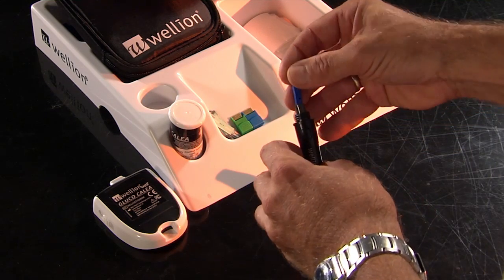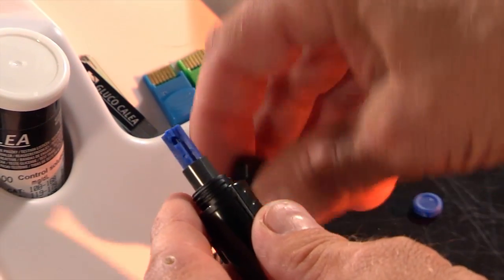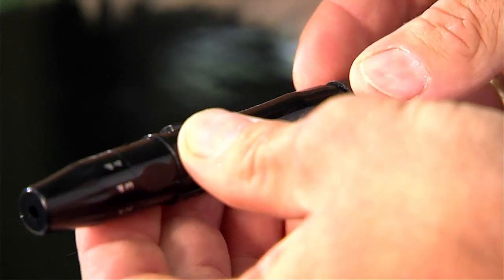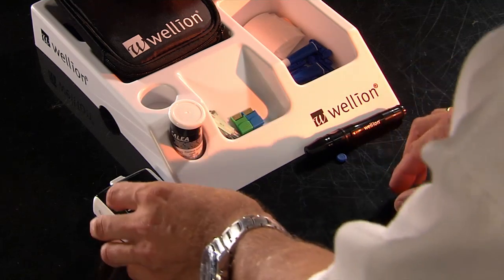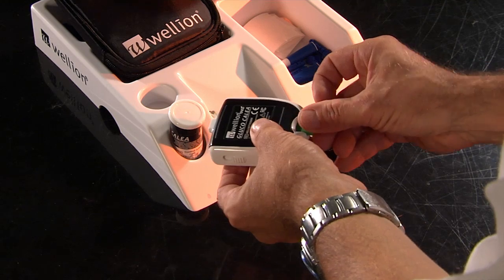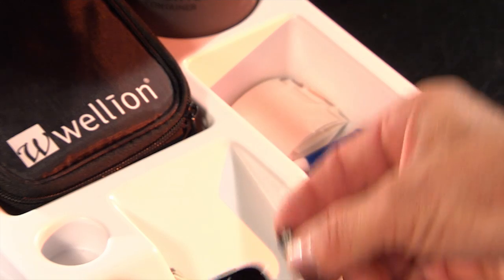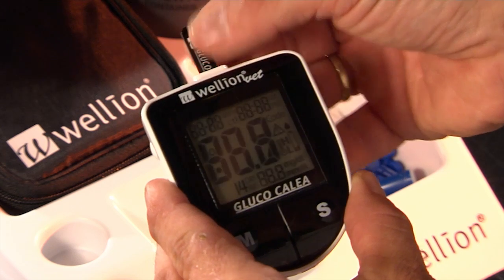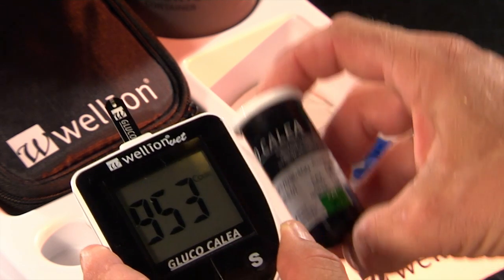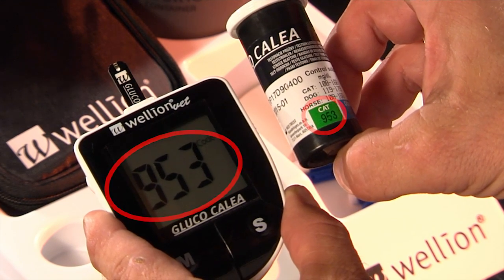Glucose measurement is easy to apply at home. First, the lancet is prepared by inserting the needle and setting penetration depth. Then the chip that belongs to the animal you want to check is inserted into the glucose meter. Finally, the test strip is inserted into the glucose meter. Make sure that after inserting the strip, the code on the machine corresponds to the one on the box of the test strip.